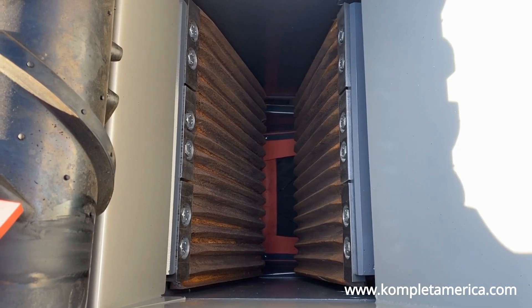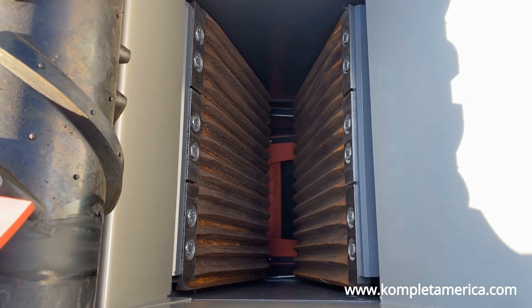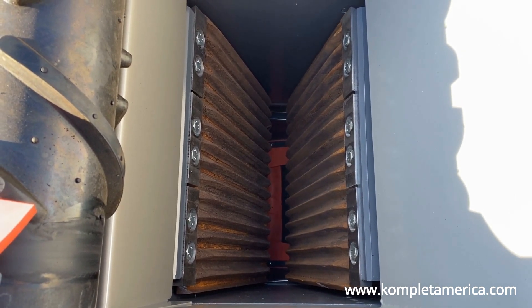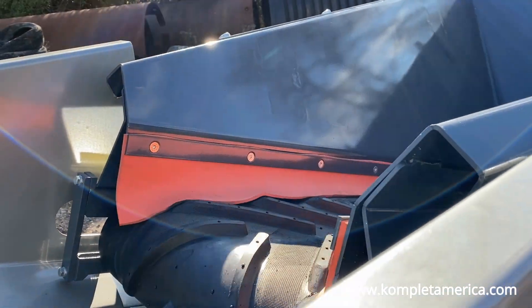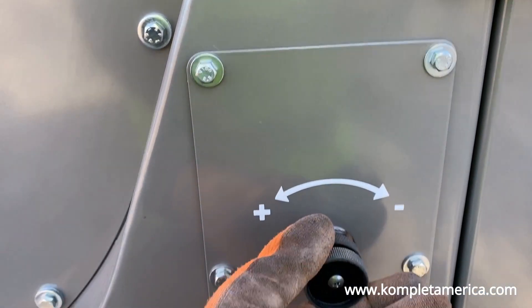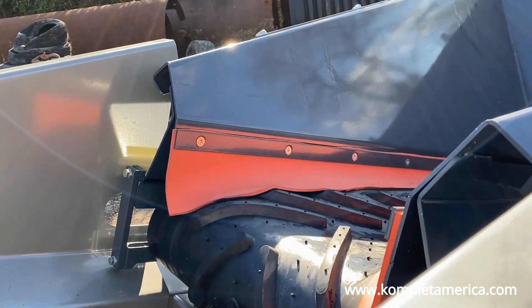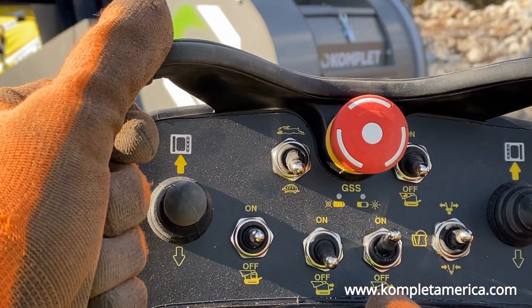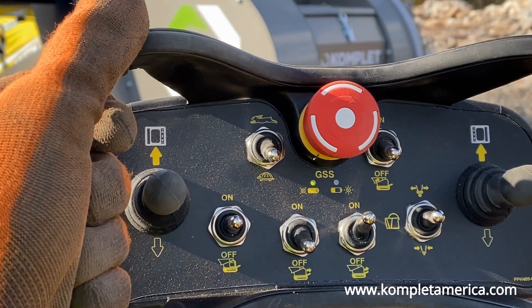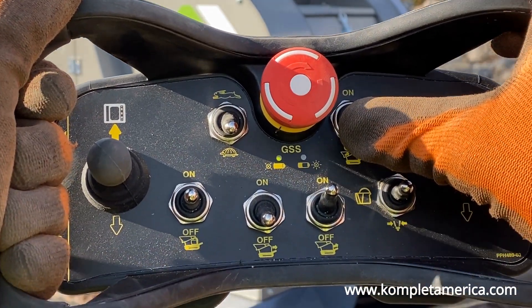You should never start the jaw crusher function with material already in the jaw chamber. Always clean out any material before you begin crushing. Before you begin crushing, make sure you have set your loading conveyor belt speed using the black knob on the left side of the machine. We recommend setting it very slow to help prevent overloading the jaw inlet opening. Always start the extraction conveyor belt first, then the jaw crusher mechanism, and finally the loading belt conveyor.